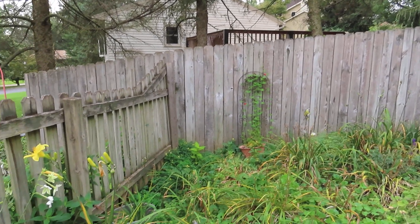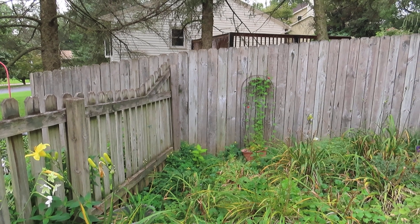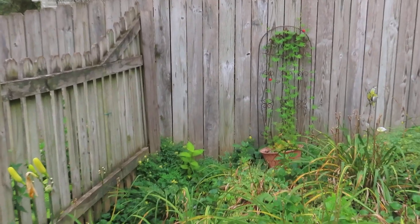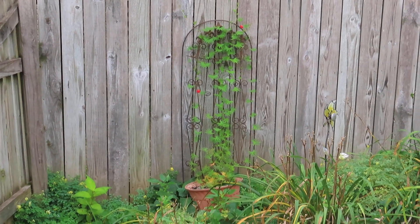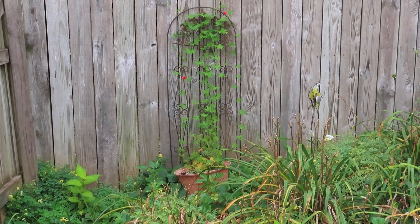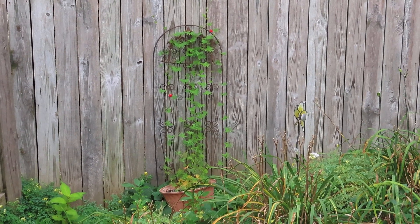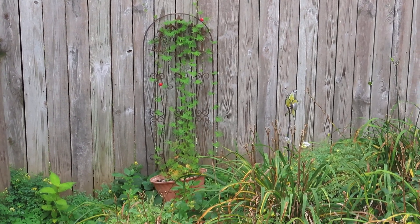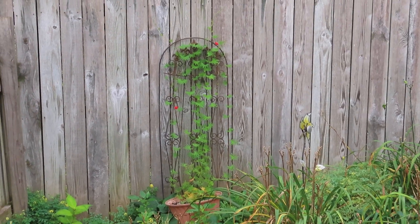I have a hydrangea back in the corner. That was a seedling that I transplanted over here. There's also cardinal flower, or cardinal vine, in a pot. I bought that for two dollars several weeks ago and decided to see if I could grow it — and it's blooming.